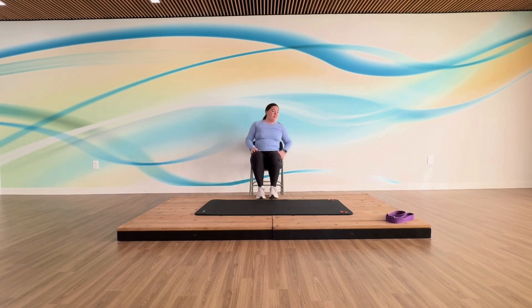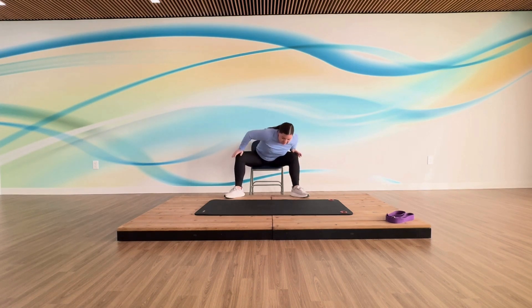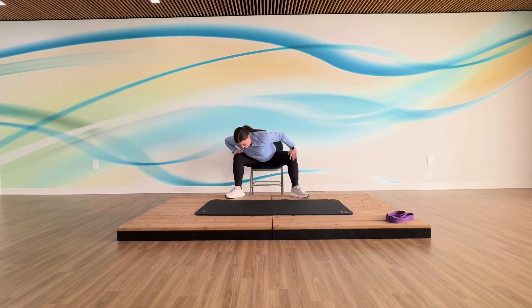Kick those feet a little bit and reach towards that foot — you don't have to touch your toes, but if you can, great. Big kicks, two more, last one. I want you to separate those feet and take a big circle around, warming up those hips, all the way around. Let's do three circles each direction — this will be our last circle, coming all the way up and switching. Three circles going this way, two, and last one.